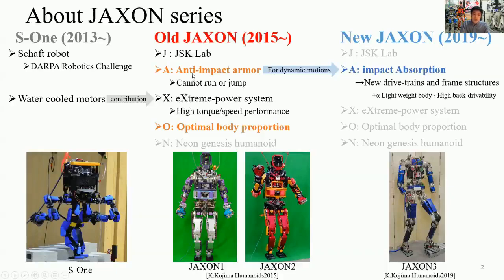So on New Jackson, for achieving dynamic motions like jumping, we adopted a new drivetrain system and a new frame structure, and it has obtained a lightweight body and high back-drivability.